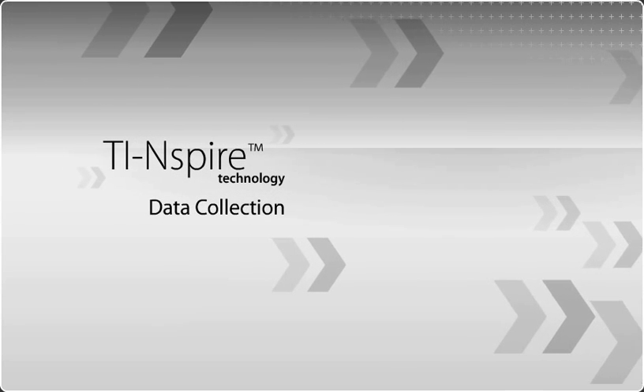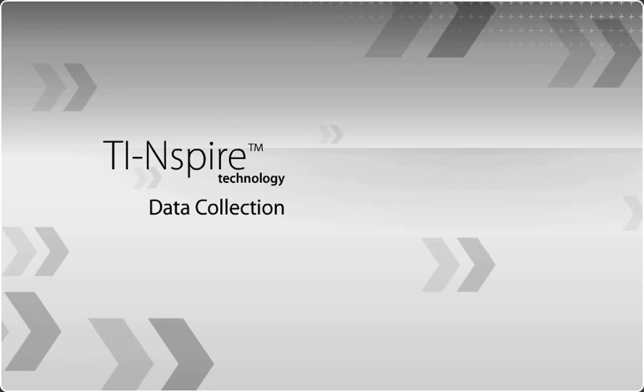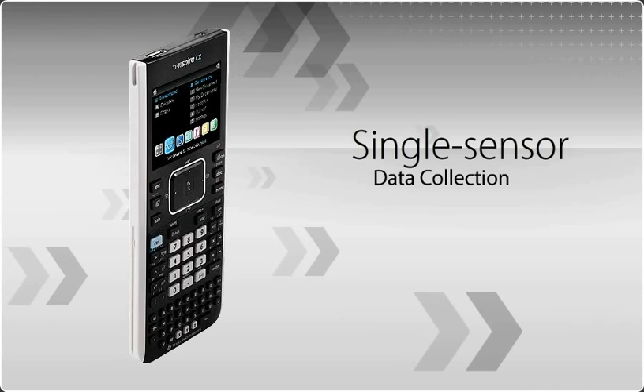New TI-Inspire technology connects math and science learning to the real world with exciting data collection for the classroom, lab, and field. This is the ideal data collection solution you can use every day of the school year.